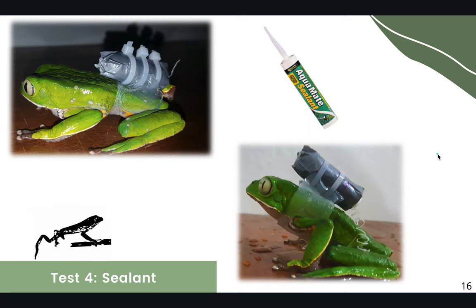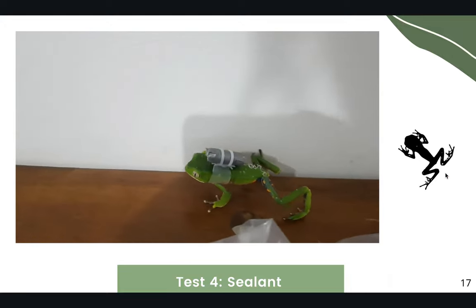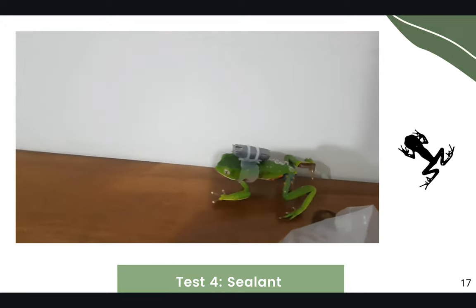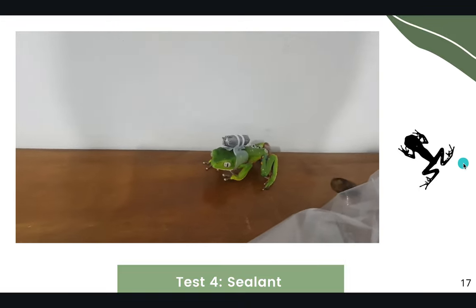We tested another type of sealant which was lighter, however it wasn't strong enough and the individuals lost the device after an hour. It worked well in the lab, but when we took the individuals to the field, they all lost their devices in less than an hour.